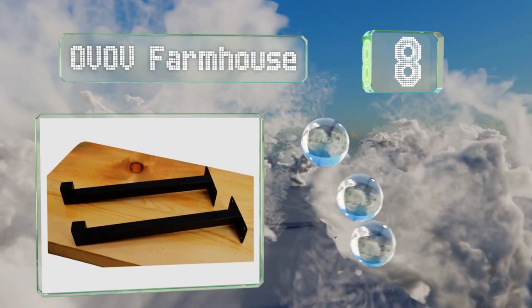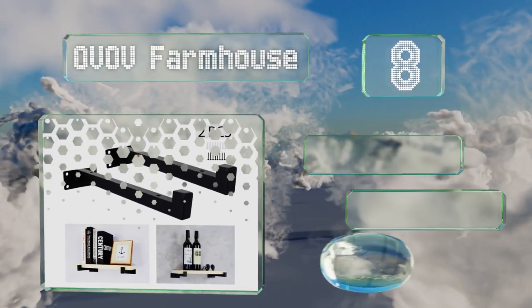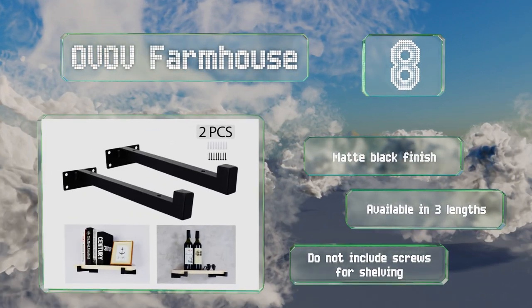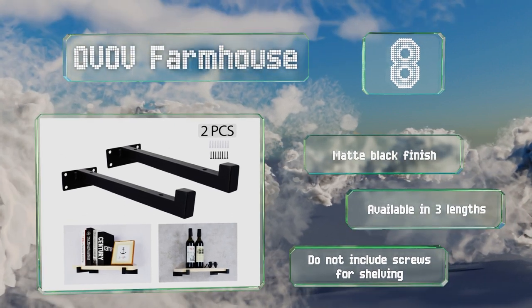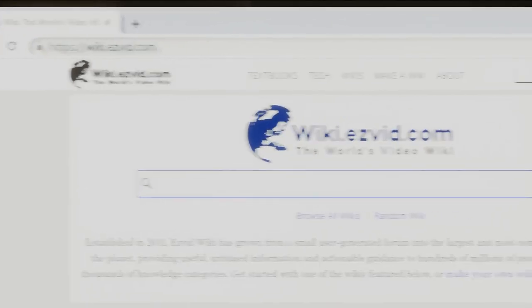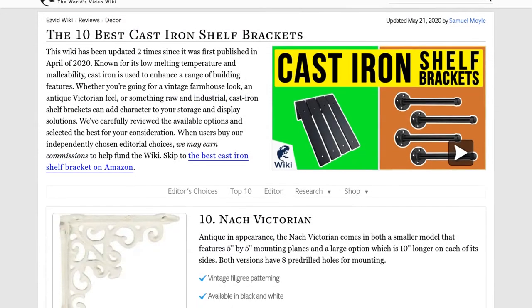Coming in at number eight, the base of the Ovov Farmhouse has four pilot holes for mounting, but it's only about one and a half inches tall, so it shouldn't be expected to hold anything too heavy. Its body has two screw holes and a half inch lip to help keep shelving in place. It has a matte black finish and is available in three lengths, however it doesn't include screws for shelving.